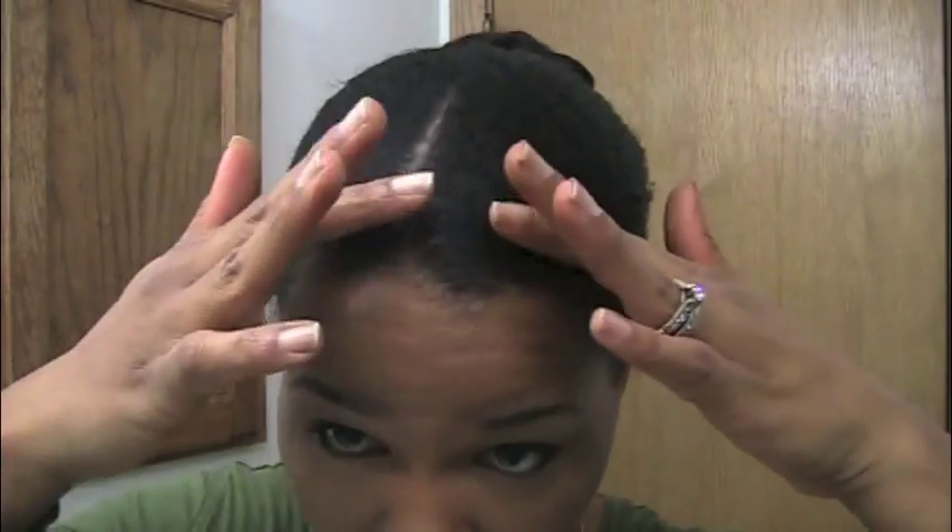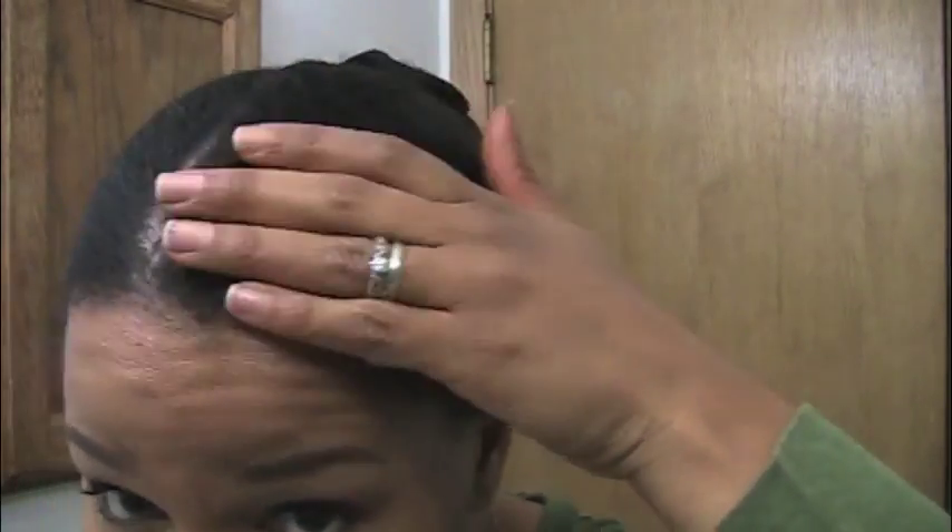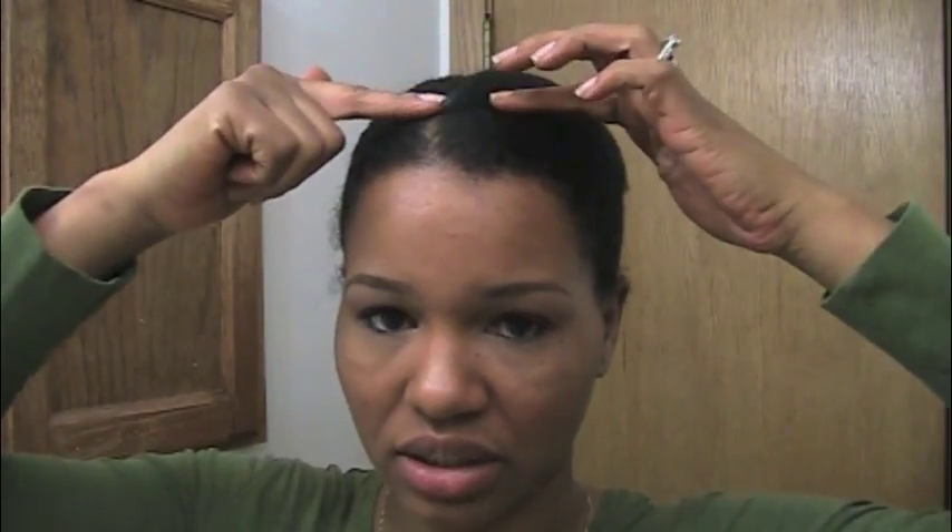I'm going to take my hair down and show you how I play with it. When I did this bun I slicked my hair down in the front using Eco Styler gel, so you can see it's a pretty smooth finish when it dries. I noticed this actually makes for a nice front when I do the half wig.